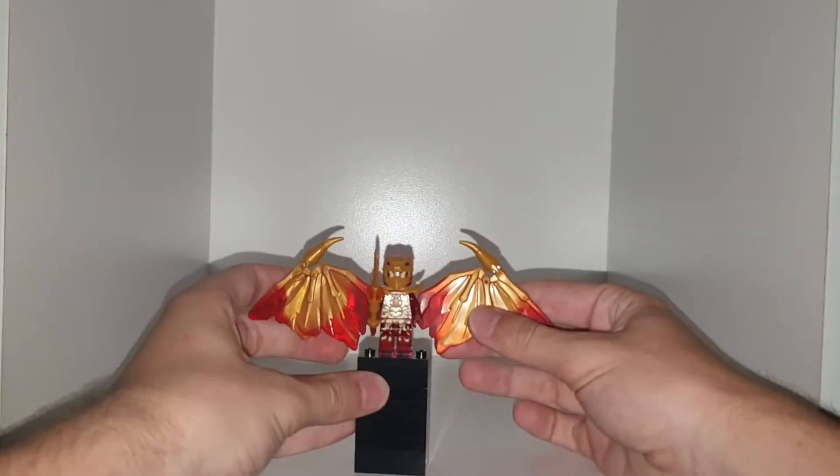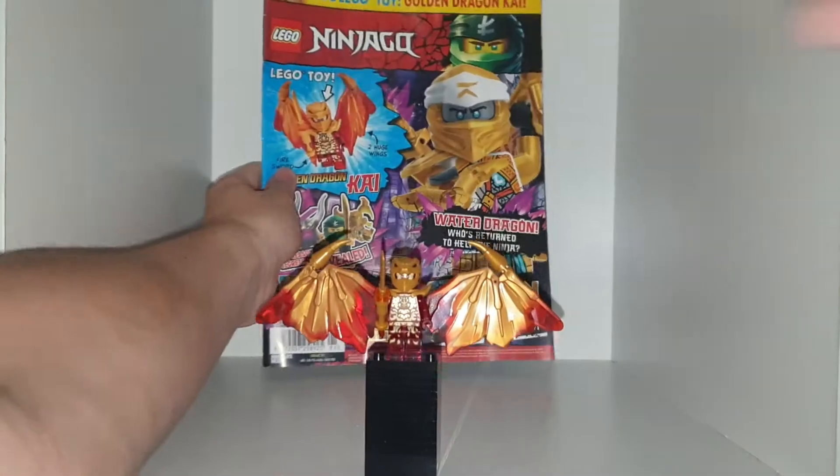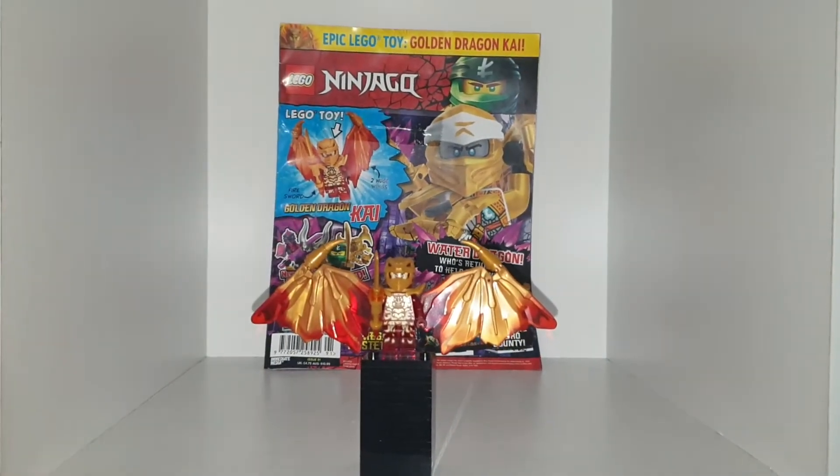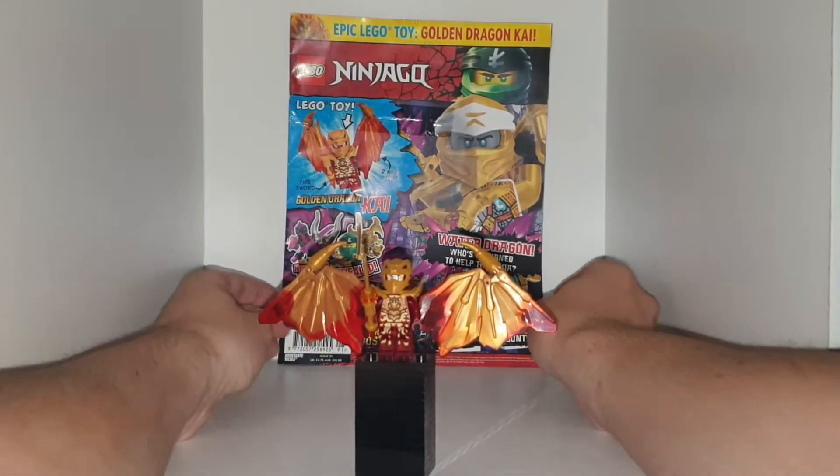What's up, and welcome back to another YouTube video. Today we're taking a look at the new Lego Ninjago magazine — issue number 91. That is the one we're taking a look at today.